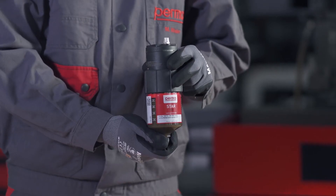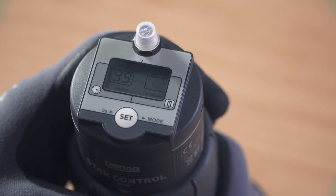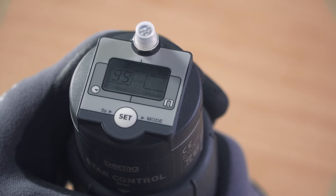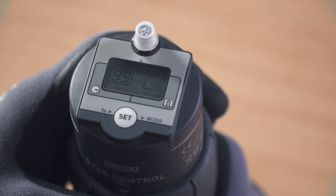While defining the discharge amount, you can see the number of remaining impulses in the left-hand field of the display screen. Wait for three seconds after entering the discharge amount. The PERMA-STAR control applies and saves your selection automatically.